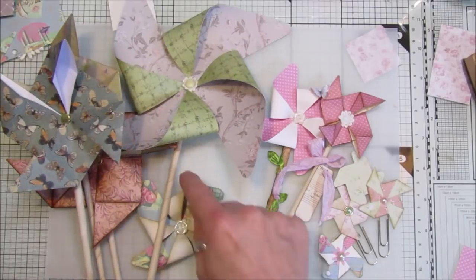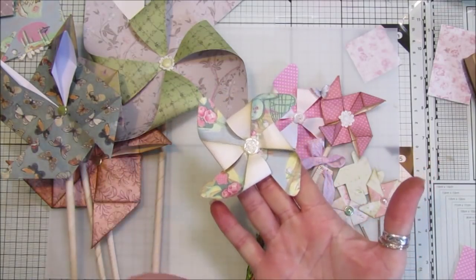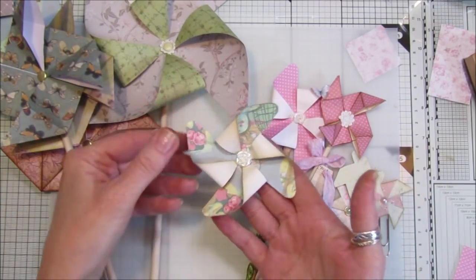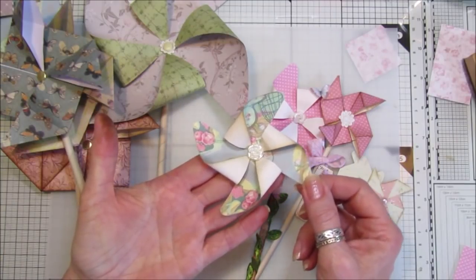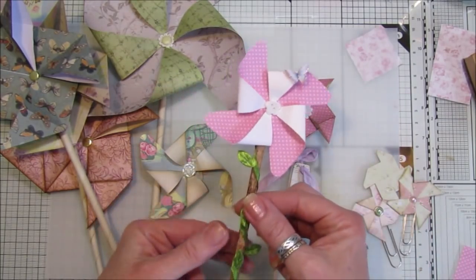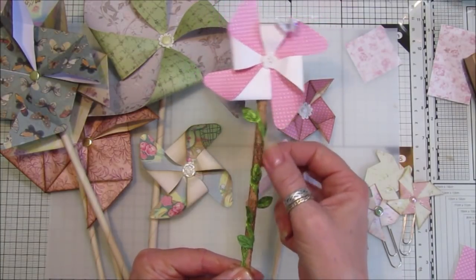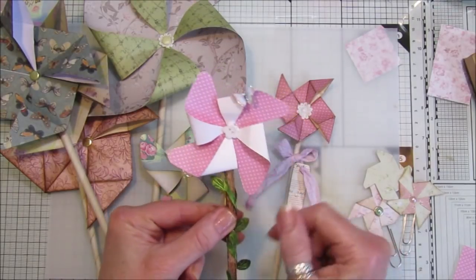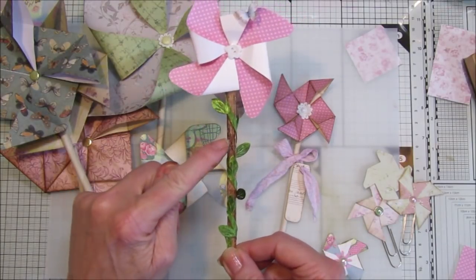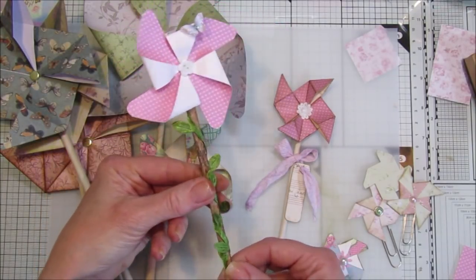My grandchildren are going to absolutely love these. This one here - I thought if you wanted to pop it onto a parcel, onto somebody's gift, instead of having a little ribbon bow, you could make one of these out of the gift wrap you wrapped the present in. That would look really nice. I've just popped this one onto a little lolly stick and added some leaf trim and one of my little butterflies. Mother's Day in America is in May, so you could pop it into a plant pot or a little bouquet of flowers.